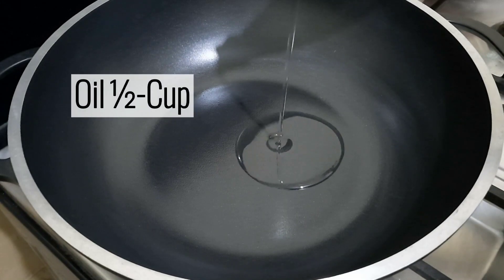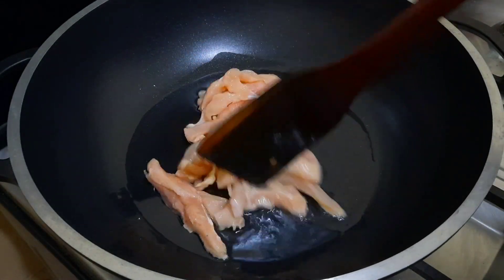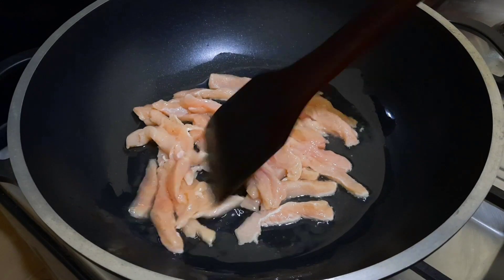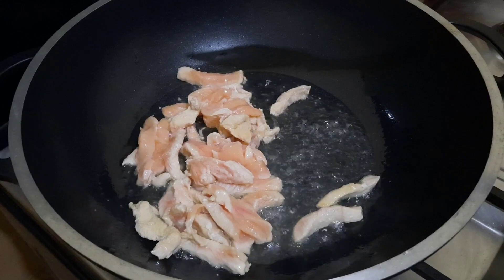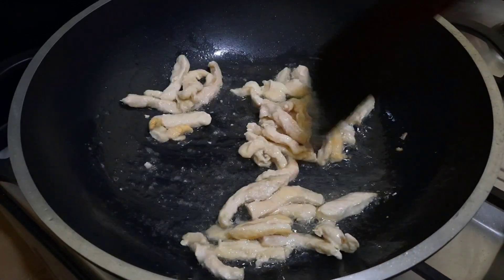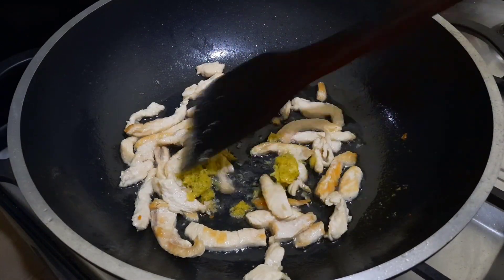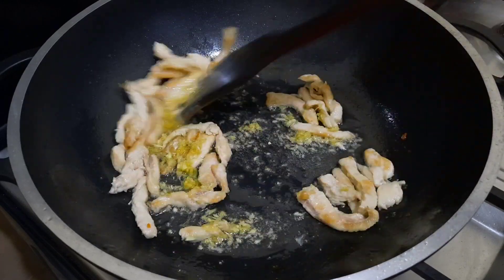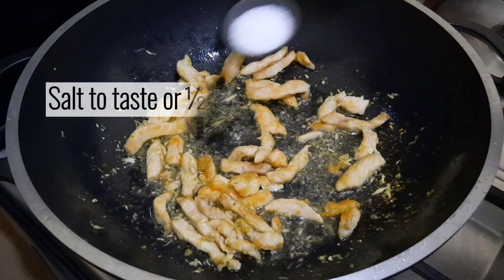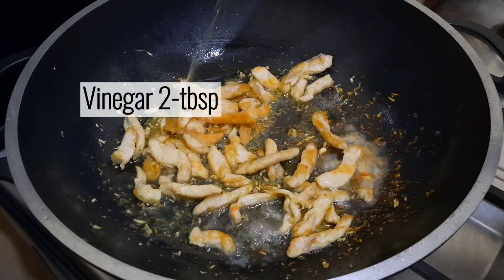Oil, half cup. Chicken strips, 150 grams. Minced ginger garlic, 1 tablespoon. Salt to taste, half tablespoon. Vinegar, 2 tablespoons.